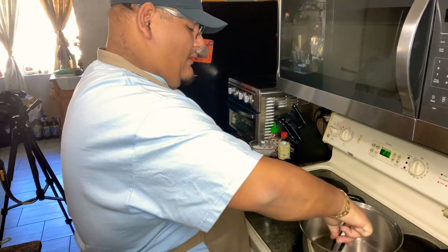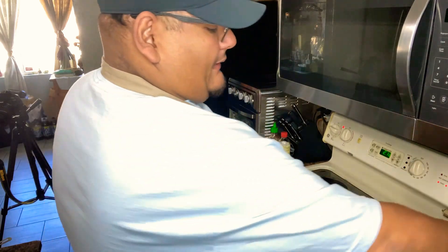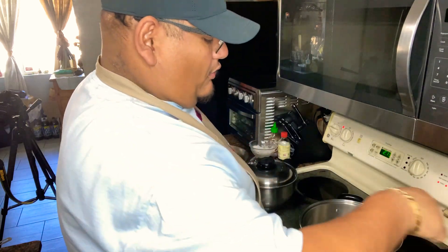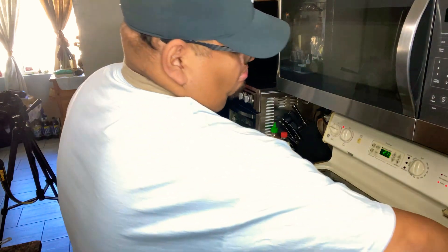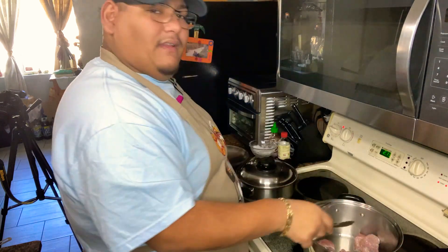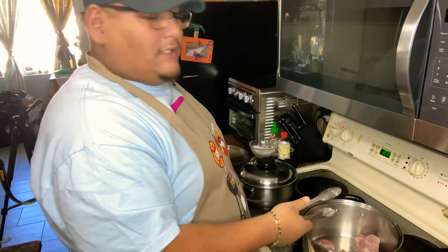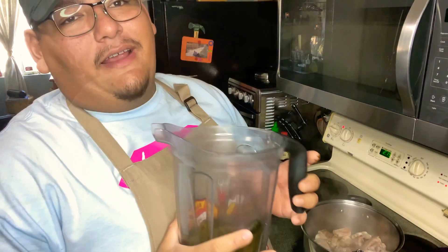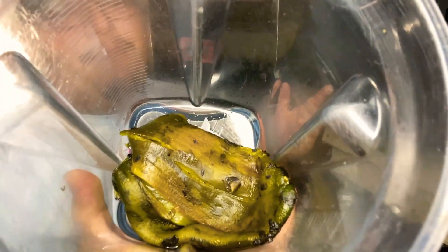In the pot I have about two tablespoons of manteca. The manteca is optional — you can use canola oil, vegetable oil, any type of oil you like. Myself, I'm doing manteca because I feel like it gives more flavor to the pork with salsa. Now that my pork is frying up, I cleaned the poblano pepper — I wish you guys could smell it, it smells so good.